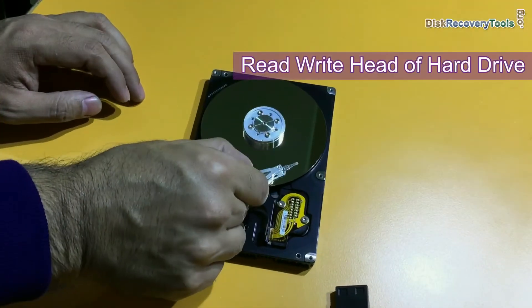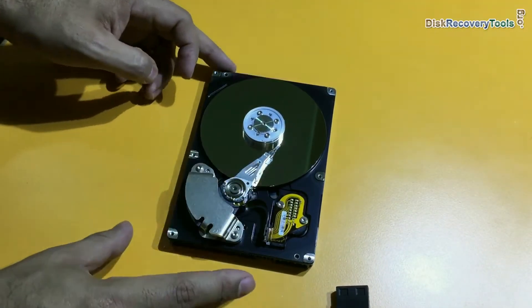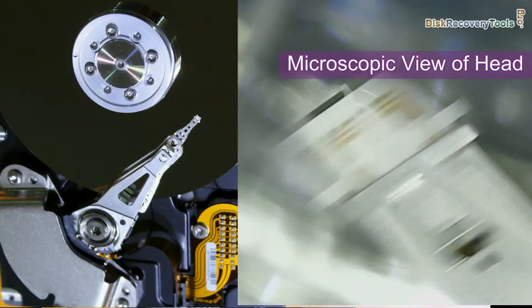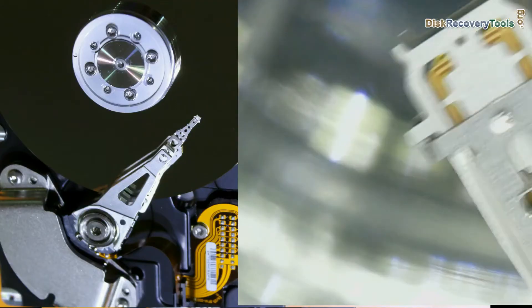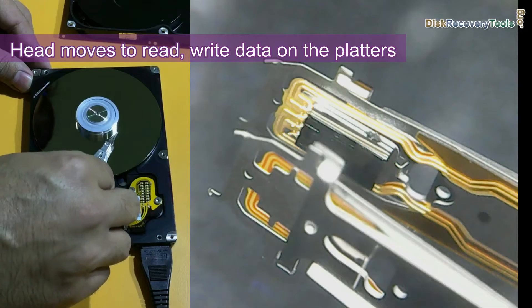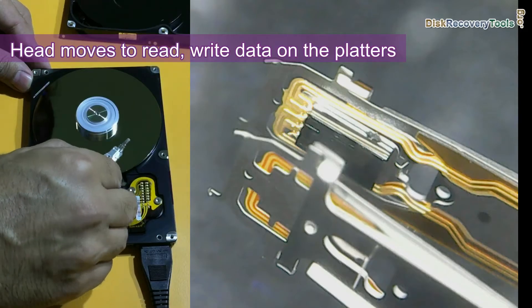This is the head of this hard drive. You cannot see the head actually — it is the head arm. Here we are showing you a microscopic view of the head. This is the head, and it moves like this to read and write data on the platters.